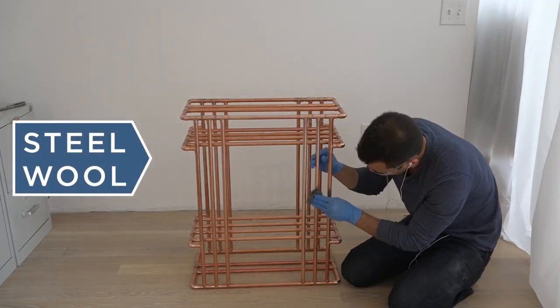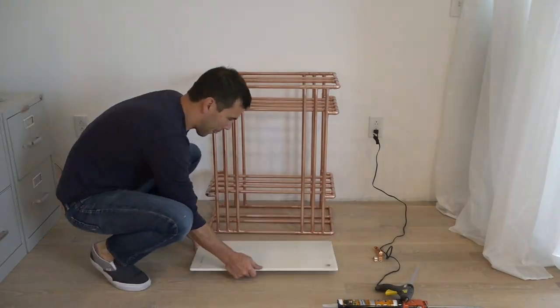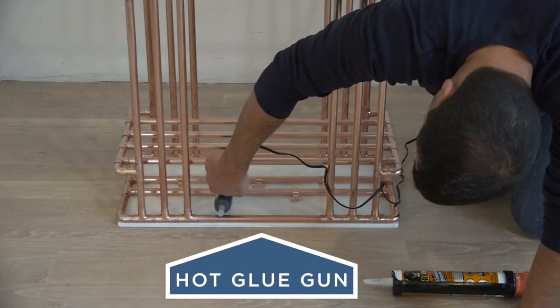I used steel wool to polish the copper and make it nice and shiny. I placed the copper onto the marble and added a handful of pipe straps, then hot glued these to the marble.